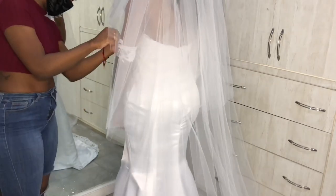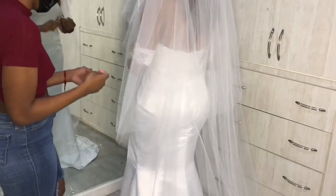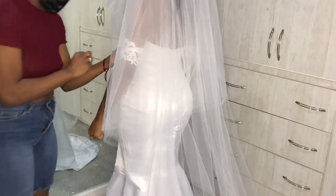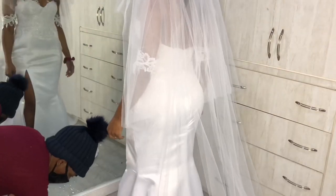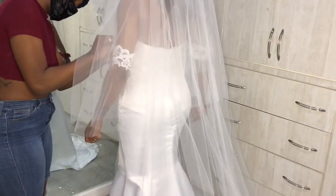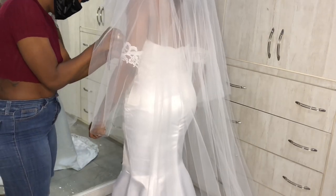The next day, this is my client Giselle and we are trying on her dress for the last and final time. The dress fit her super comfortably and she was happy with the way it turned out.